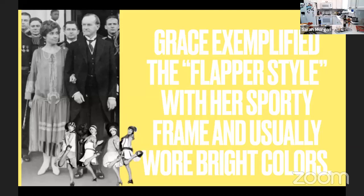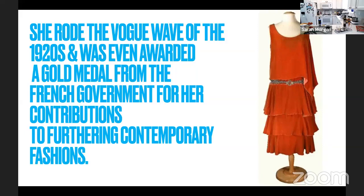Coco Chanel is credited with being the fashion icon of the twenties, including the shorter hairstyle, and her little black dress was described by Vogue as 'Chanel's Ford,' as it was as popular and available as Henry Ford's cars. Grace exemplified the flapper style with her sporty, thin frame that worked perfectly with the straight, low-waisted dresses, and she usually wore bright colors. Grace rode the Vogue wave of the time with her fashionable clothes and was even awarded a gold medal from the French government for furthering the modern fashion industry. Even though Calvin was very frugal and disliked her dressiness, especially with clothing and hairstyles — he did prevent her from wearing pants or from bobbing her hair — but he did dress her in very expensive fashion.